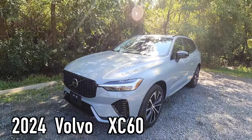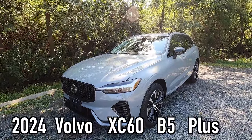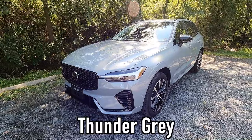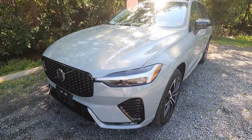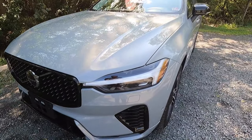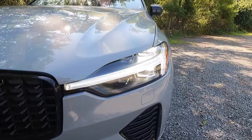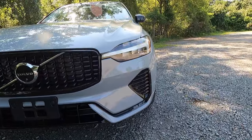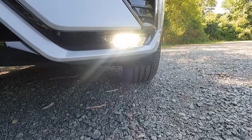This is a 2024 Volvo XC60 B5 Plus Dark Theme and this particular one has been painted in thunder gray. Let's start over here at our headlights. As standard with the Plus, you get LED headlights with automatic high beams and active bending lights. You also get LED daytime running lights and LED fog lights integrated nicely into the bottom of your front bumper.